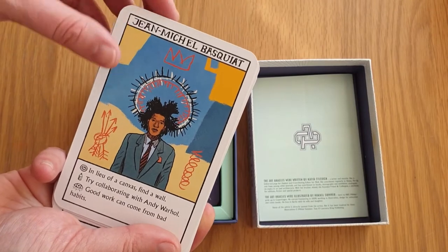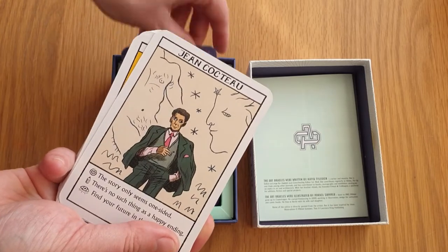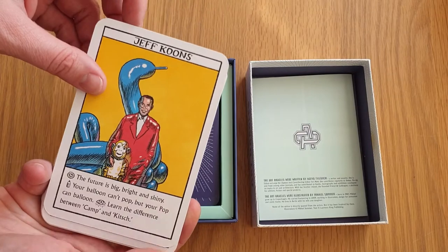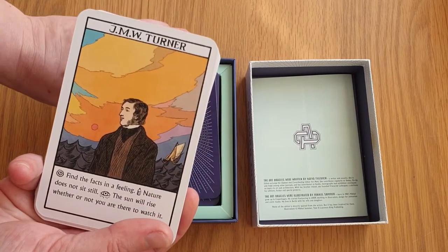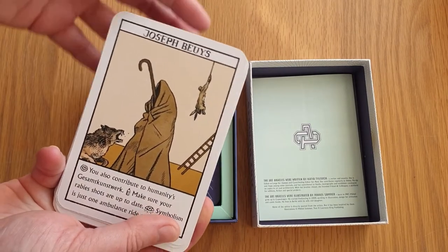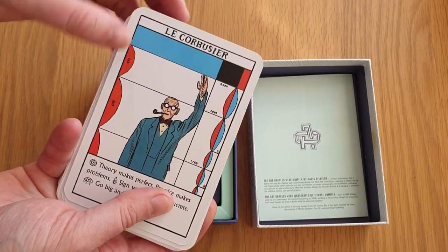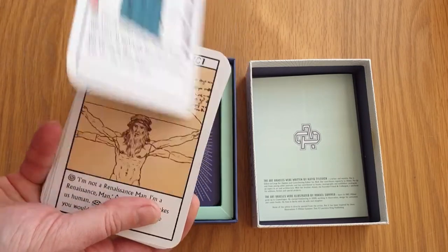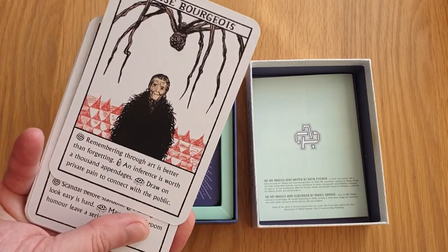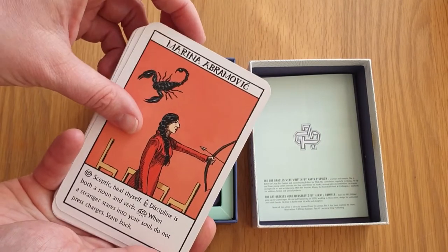Jean-Michel Basquiat — I don't know how to say that — Jeff Koons, J.M.W. Turner — one of the great British greats — Joseph Beuys, Le Corbusier, Leonardo da Vinci, Louise Bourgeois, Marcel Duchamp, Marina Abramović.